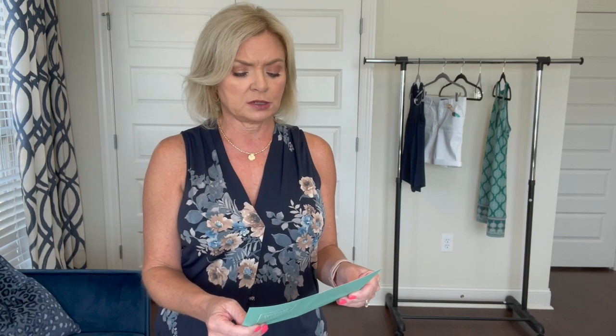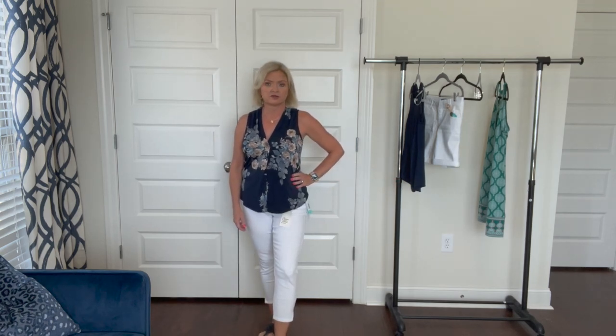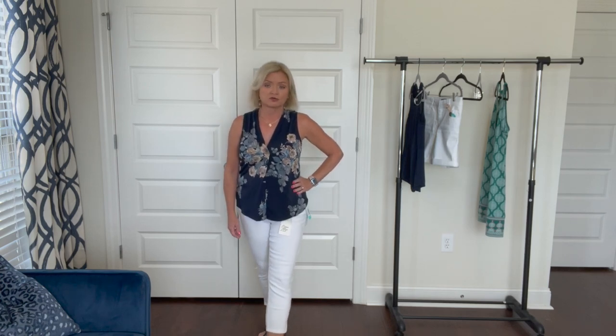The blouse does have the pattern all the way around — some Stitch Fix tops have it only on the front with a solid back, but this one goes all the way around. The top is the Alicia pleat detail knit top by Beacon at $38, which is a much better price. The jeans — the Milo side split capri skinnies — are $88, and there's no way I'd keep those. They're in a size six petite. I probably would have been fine with a six regular since they're cropped — with my height, petite crops always end up too short and hit at an awkward, unflattering spot.